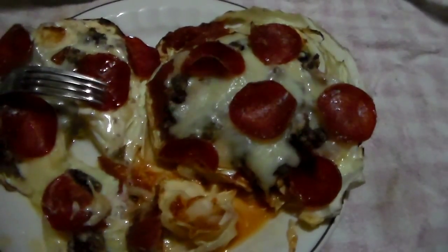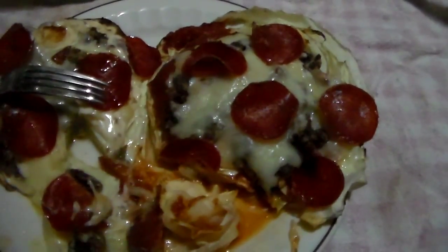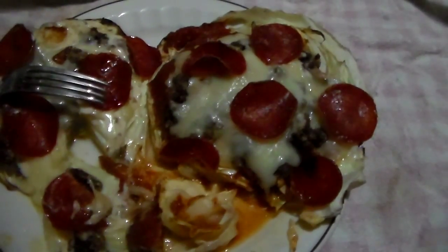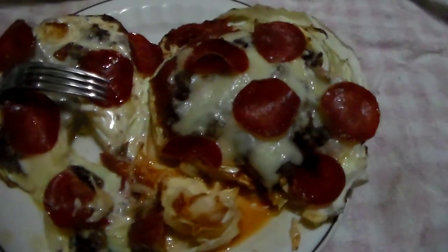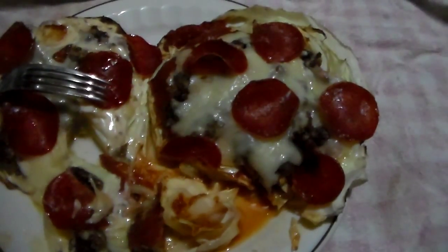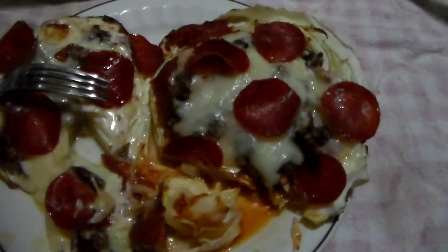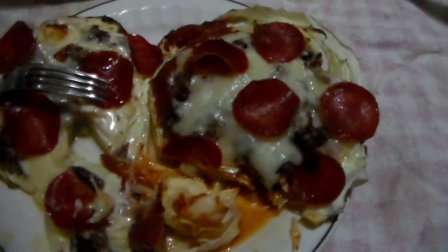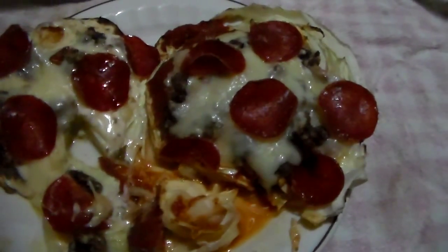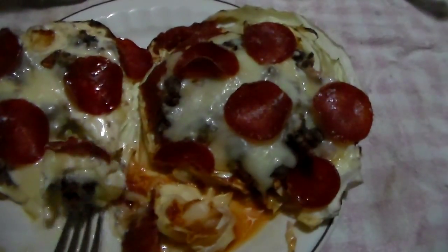On the one on the left I used my favorite alfredo sauce, and there's a little bit of sausage and a few pepperonis. On the one on the right is the standard tomato sauce, or spaghetti sauce, with a little sausage and a few pepperonis. So we're gonna give the alfredo one a try first.